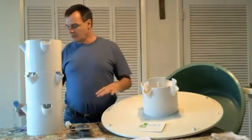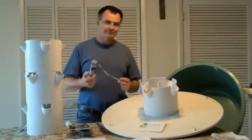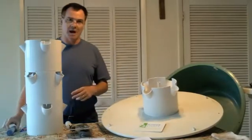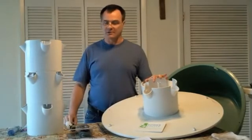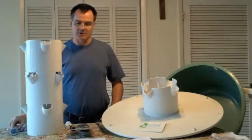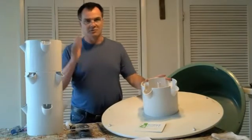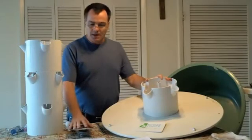You can also get electronic EC/TDS sensors, but they're not something you really need if you can monitor your system well. We use them for monitoring nutrient levels. We have a video coming out reviewing different EC meters and explaining how to use them, plus there's tons of information available online.